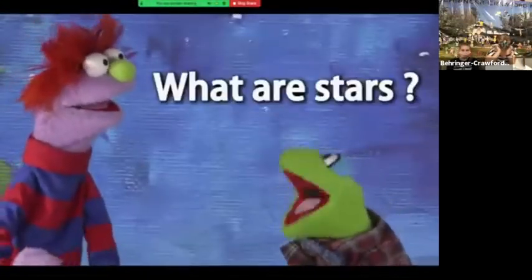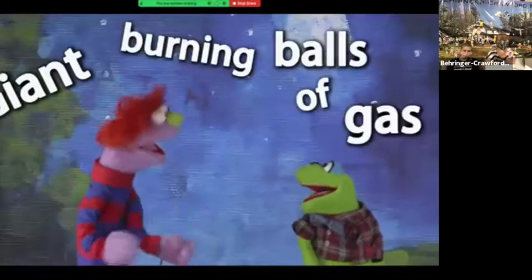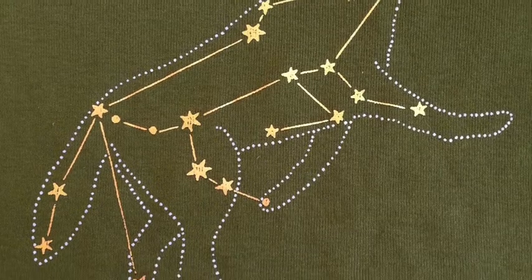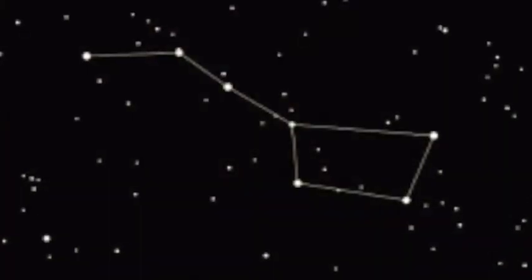What are stars anyway? Are they made of fire? Well, sort of — they're giant burning balls of gas. But they look so tiny! That's because they're very, very far away. Let's look for constellations. Constellations — that's when you see a patch of stars that look like a picture. There! There's the Big Dipper!